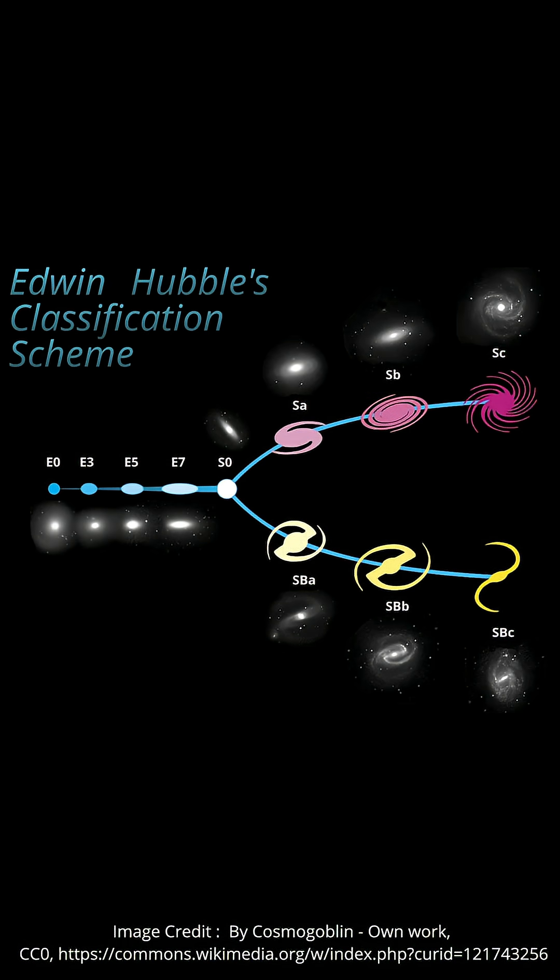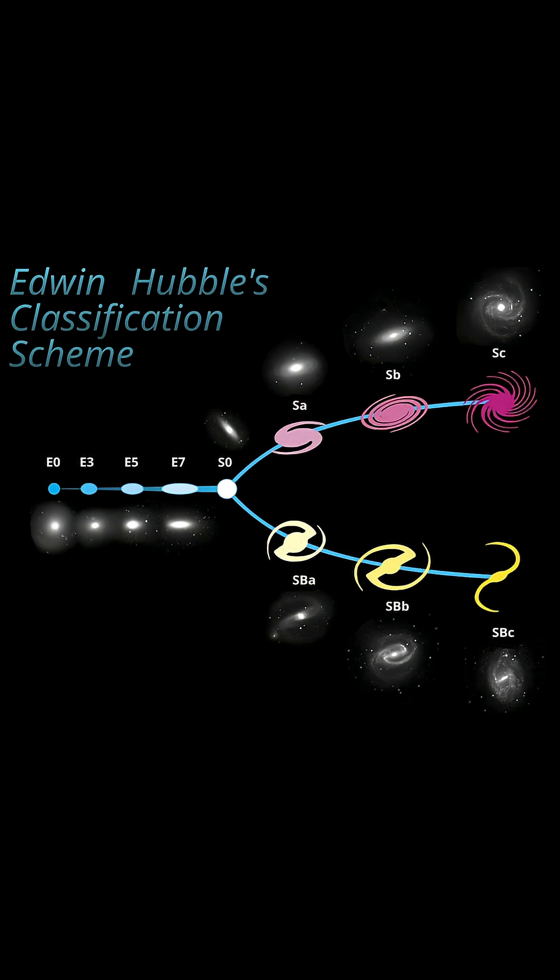Astronomers use several different methods to classify and categorize galaxies, but one of the most common is the Hubble Tuning Fork diagram. This was created by Edwin Hubble in the early 1900s and was his attempt to record the various large-scale features of the galaxies he was observing.